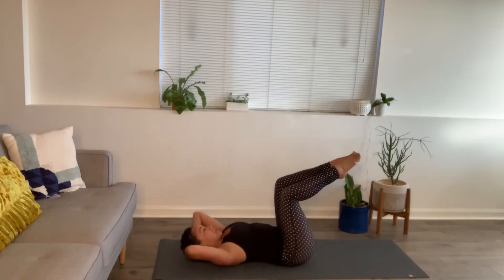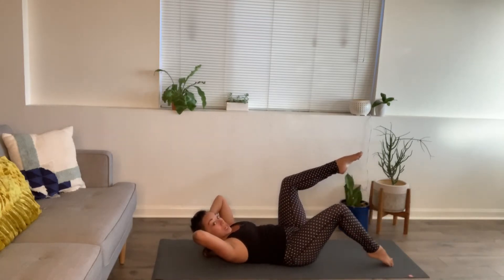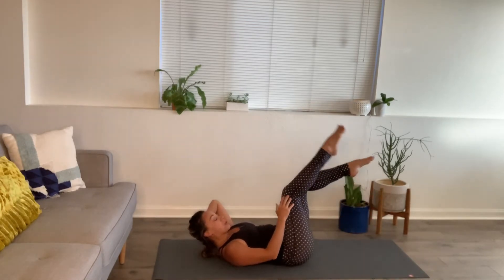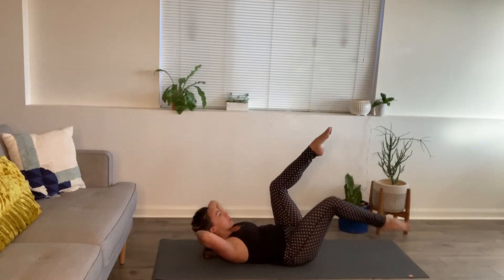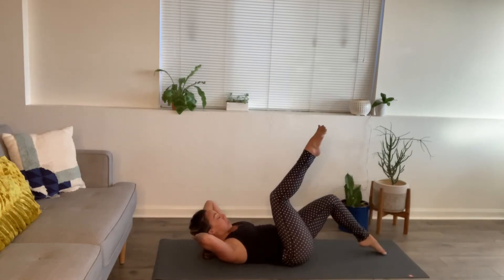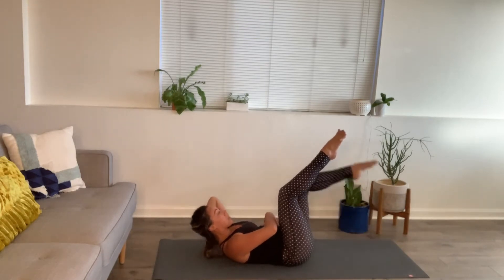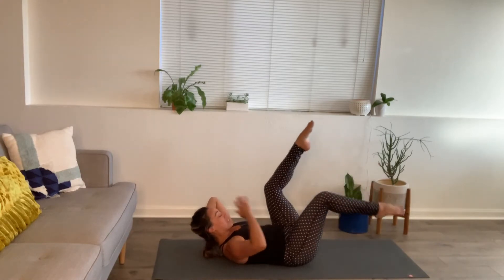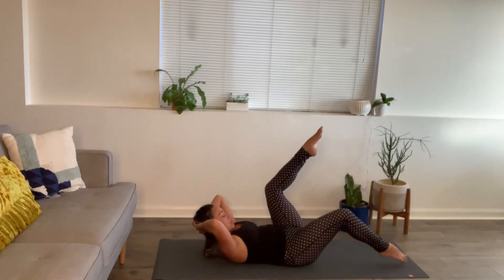Last one — hold. Toe taps: slowly tap the floor, moving from your hip joint versus your knee joint, like you're kicking a ball from the hip. Keep your chest curled, elbows wide. We're building a little more strength for the lower core while still feeling the work from the upper core. Last three, two, one.